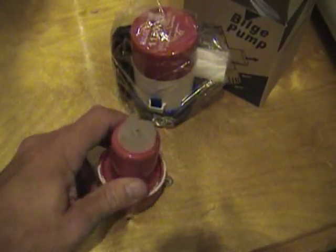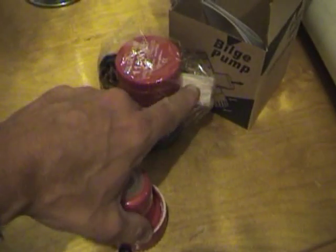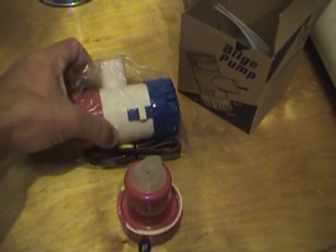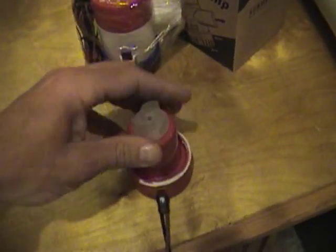I cut off the white top part and the blue bottom part, so basically you are left with the impeller, the motor, and the wiring.